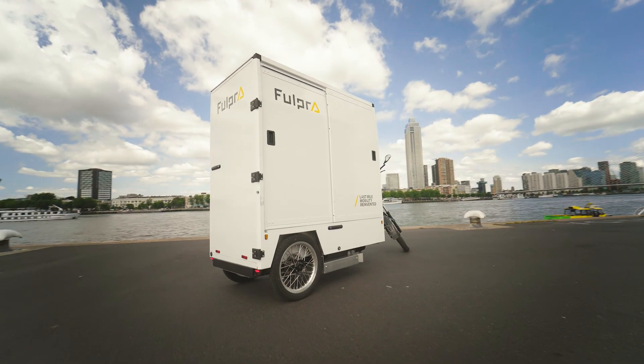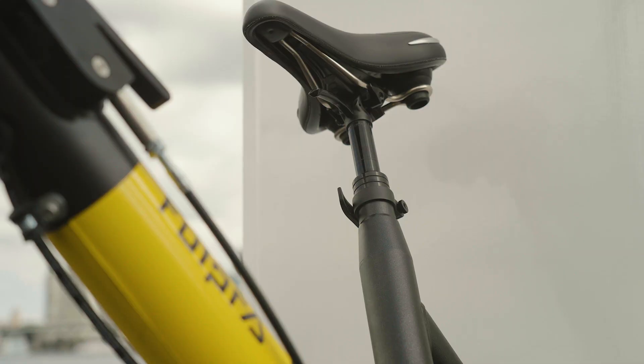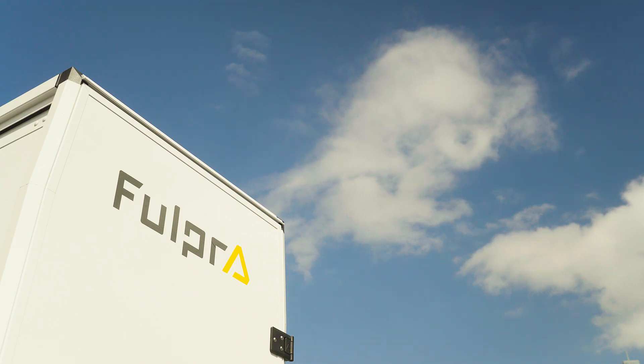Thank you for watching this Fulpra instructional video. We wish you lots of riding fun and safe miles.